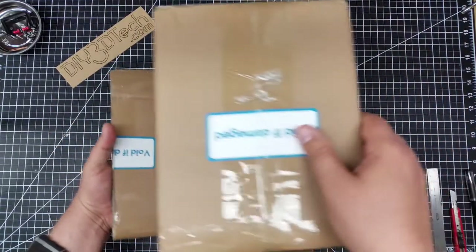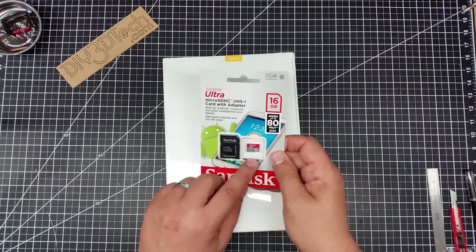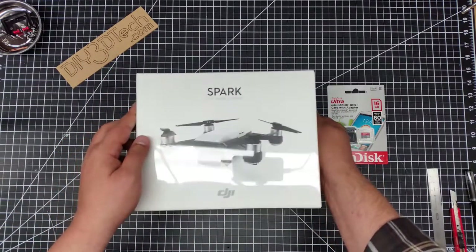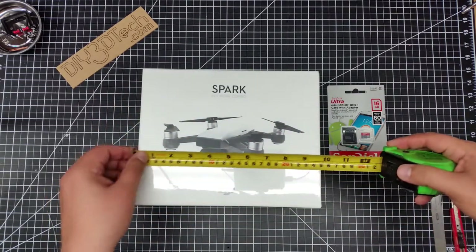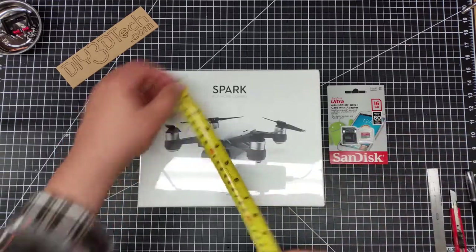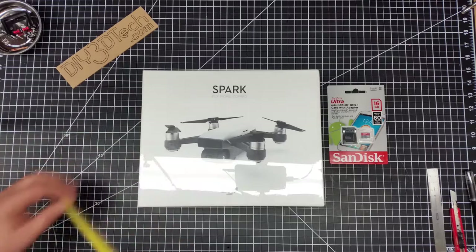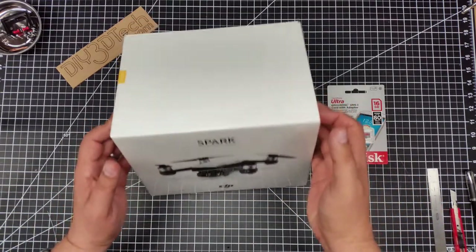So we have a 16 gig memory card here, which is fairly reasonable for a 1080p camera. And we have the Spark Fly More Combo — so that's the right piece. This inner box is about a little short of nine and three quarters by about seven and three quarters by about seven inches tall, which is about what you could expect.